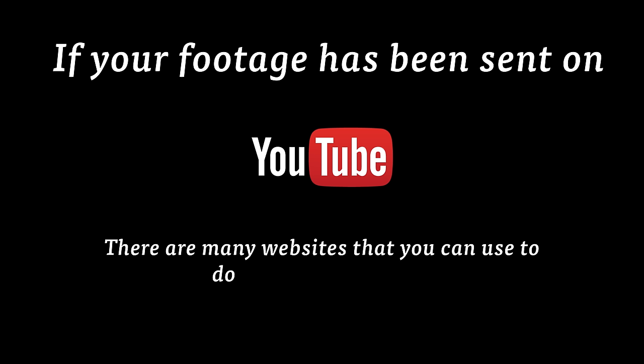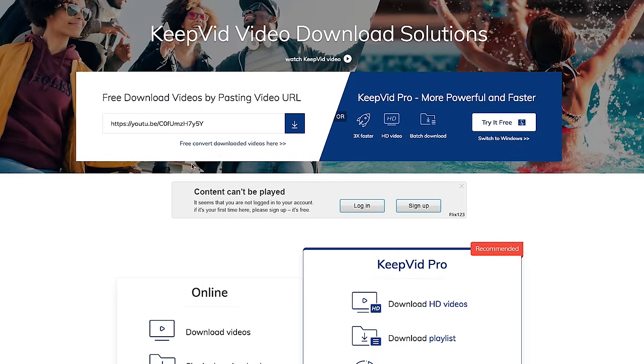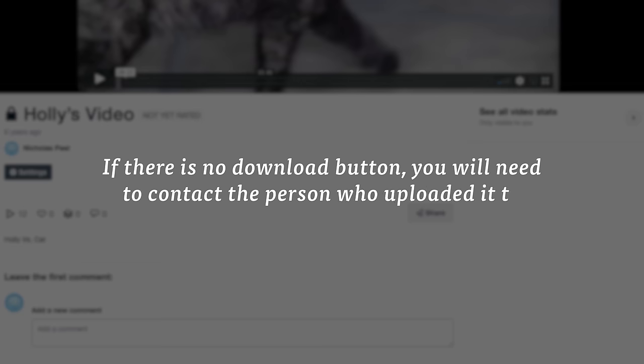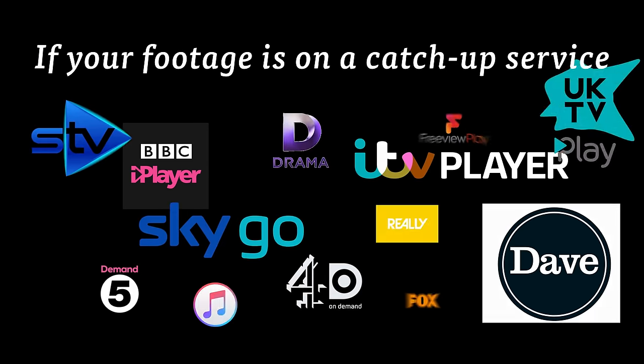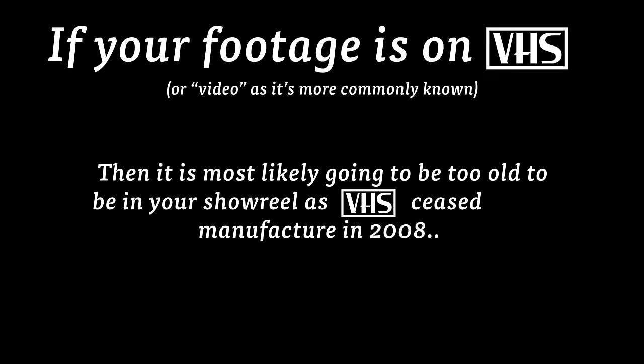Just because you're in something doesn't necessarily mean that you have the right to use it in your showreel. Ripping discs or using footage that you don't have permission to use is breaking copyright law and we don't endorse that. If your footage has been sent to you on YouTube, go to www.keepvid.com and paste the YouTube URL into the box to download the video file onto your computer. If the file has been sent via Vimeo, there is often a download button underneath the video; if there is no download button, you will need to contact the person who uploaded it to enable it. If your footage is on a catch-up service such as BBC iPlayer, 4 On Demand or ITV Player, unfortunately you cannot use it due to copyright restrictions — you will need to contact the production company for a copy. If your footage is on VHS, it is most likely going to be too old to be in your showreel, as VHS ceased manufacture in 2008.